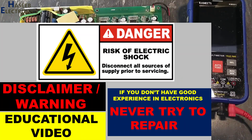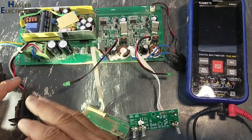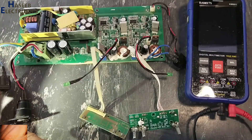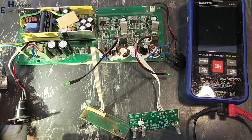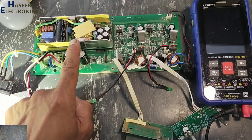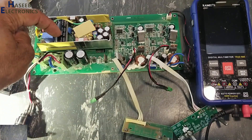If you don't have good experience in electronics, never try to repair this, because here are unisolated live voltages — take care for safety. I will apply power using a series lamp and we will monitor the lamp condition. Before touching the circuit, we will verify the voltage on this capacitor.